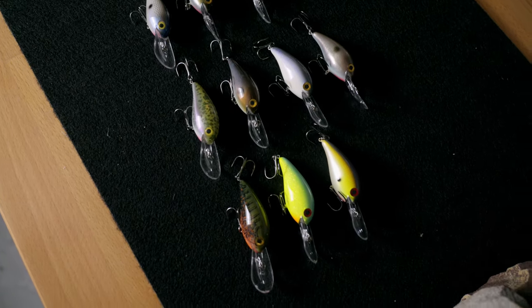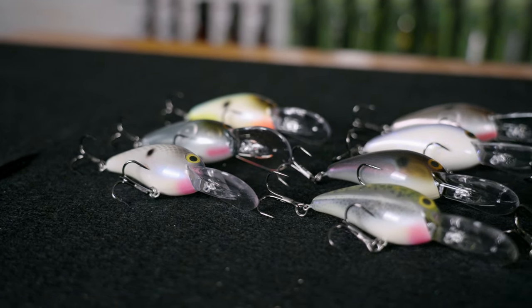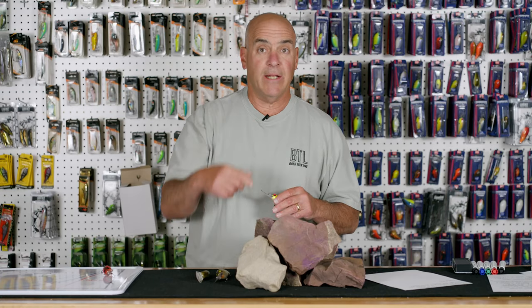There's a bunch of new colors out — you'll be able to go to lurenet.com, pick out your favorite colors or colors that translate on the lakes in the area where you live, and get them now.